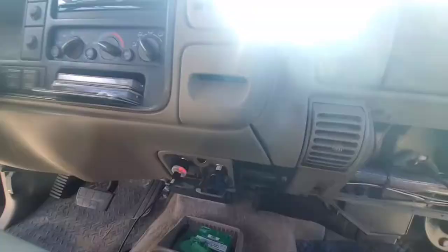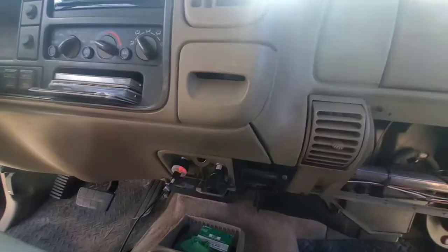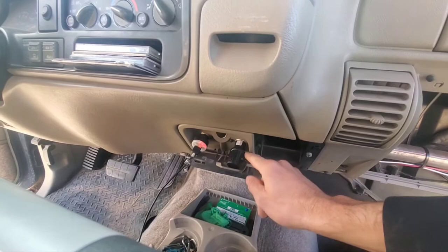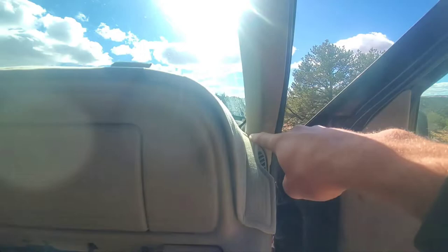It definitely could be a little cleaner. It would have been great if it was just a USB plug into something already existing — I'll probably hardwire that at some point. But this is what comes with the camera, so that's how I have it: behind the glove box, outside, up into the A-pillar, underneath the headliner, across the top, down to the camera. It looks pretty clean.